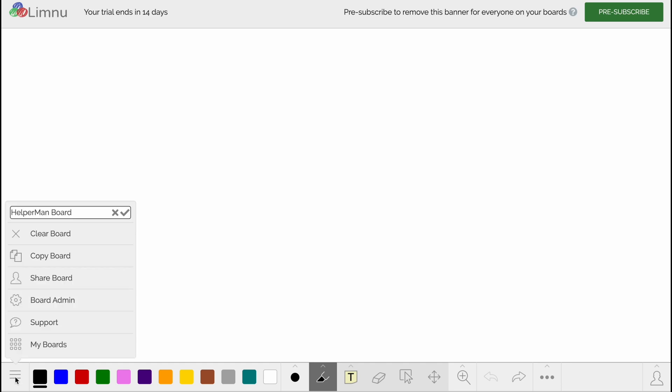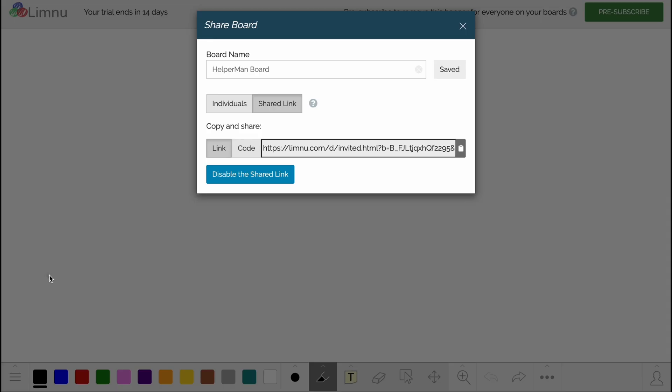At the top of the screen there's a notice that the trial ends in 14 days, so we have a free trial and we can also buy a subscription. At the bottom of the screen there are options to interact with our board. In the bottom left corner we can clear, copy board, share board, access board admin, support, and my boards. If we click on Share Board we can easily find the link to share our board with friends or teammates.